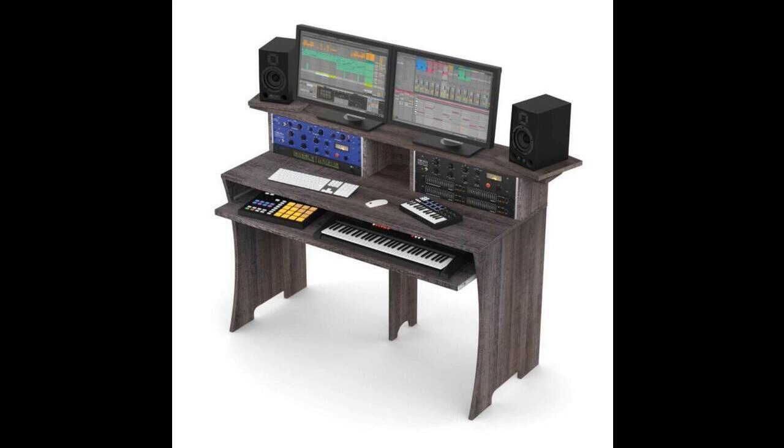Available end of April. MSRP: 395.99 euro, $399.99 USD, £369.00.